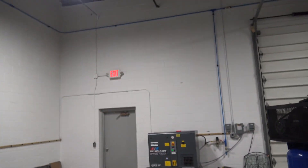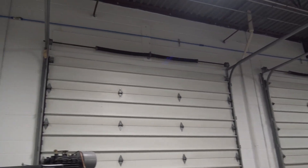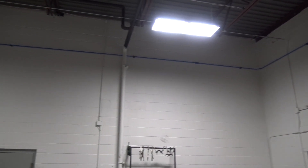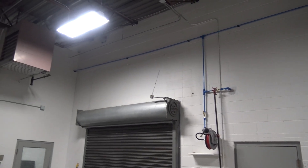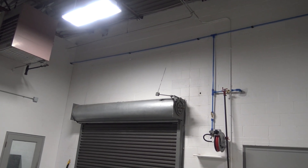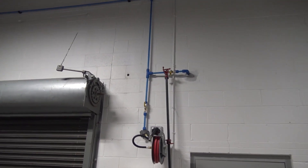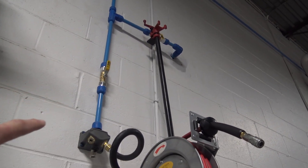That was my list on the screw compressor stuff. The last thing I wanted to talk about briefly was our airlines. Big shout out to Cleveland Tool — I put their link in the video description. They hooked us up with the RapidAir system and just drop-shipped it. They were great to work with and gave us a little bit of a break since we did buy a fair amount of it.